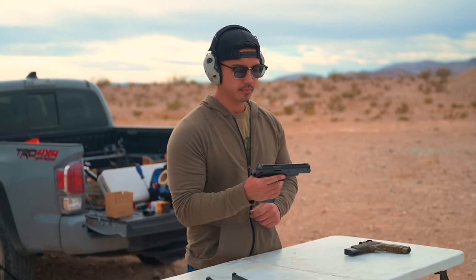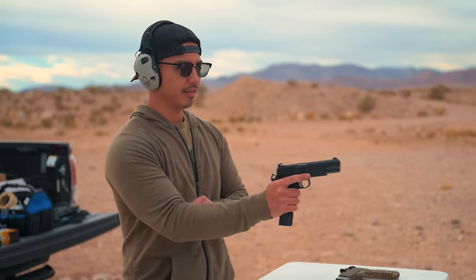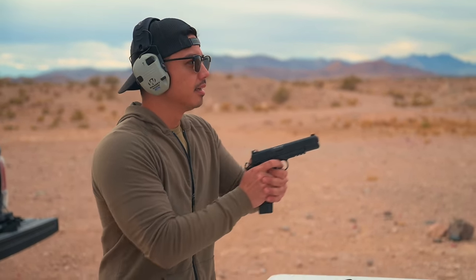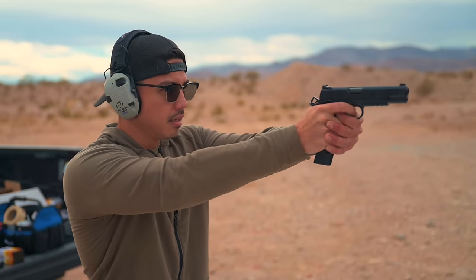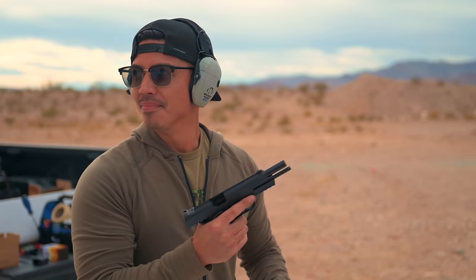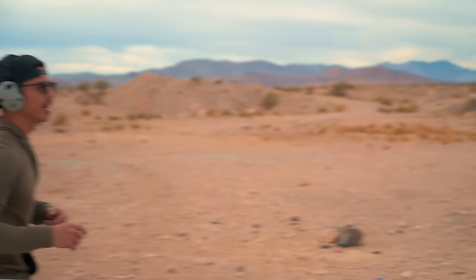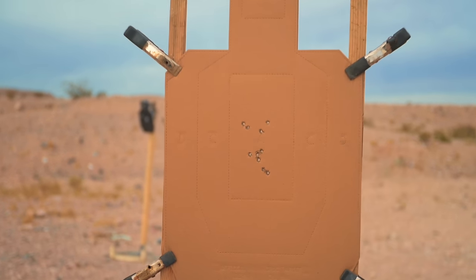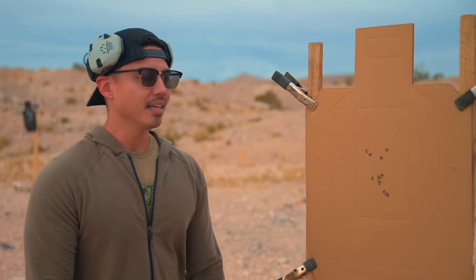We are back out on the range to get Landon's first rounds. We are all done with SHOT Show. I know you couldn't make it out for the first session with this, so we saved it for you. 1911 .45 TRP operator — go for it. Shooting 10 yards out — I mean, pretty. You can't be mad at that, honestly. Gun tracks true. It definitely has got a lot more bump than your standard 9mm stuff. Obviously it's .45, but it shoots really good.